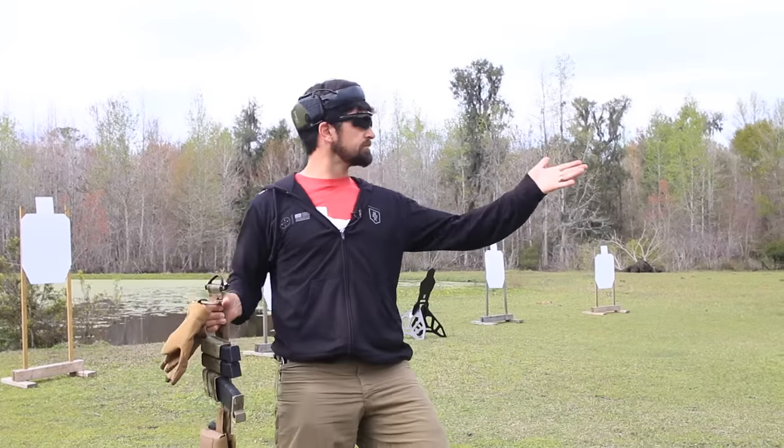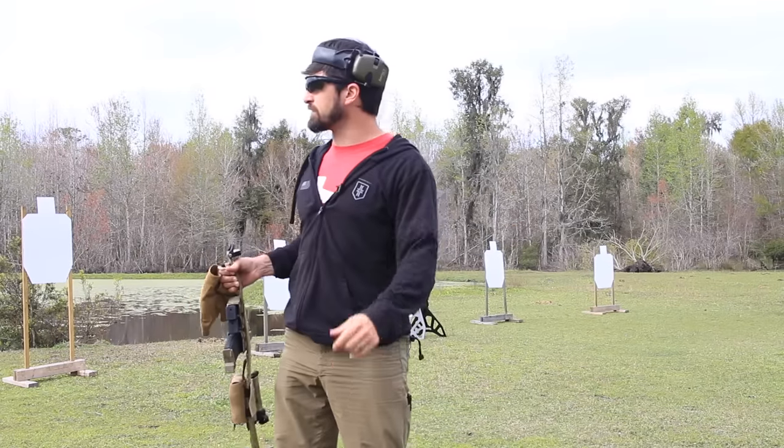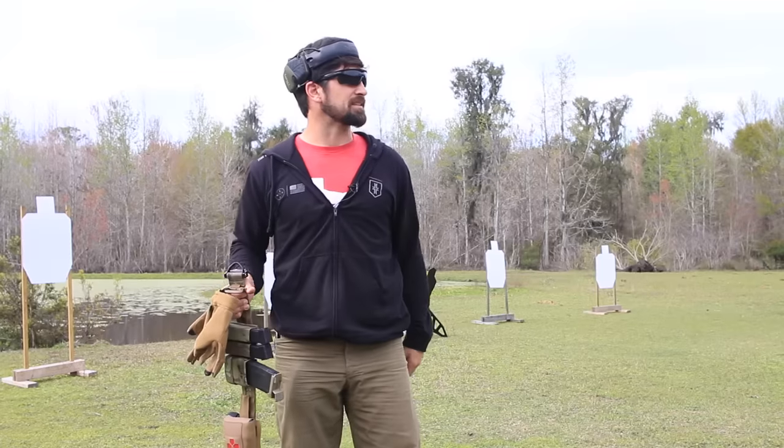All right, hey folks, we're out on the range today. Obviously this is not my living room — this would be a terrible living room. There's bugs in this living room.